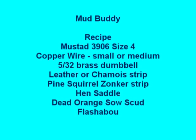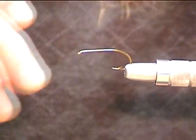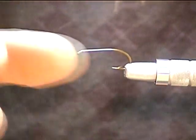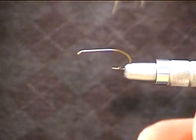Welcome to the Fly Shop today. We're going to tie the Mud Buddy — it's a smaller crawdad pattern that we've been working with for a while. It's tied on a size 4 Mustad 3906 hook, which is a much smaller hook than most crawdads are tied on. It's better suited for carp, panfish, crappie, even trout. I think it'd be a great pattern down at Bennett sometimes.